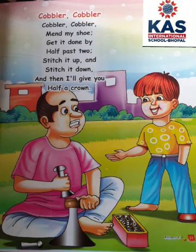Ok students, repeat with me. Cobbler cobbler man by shoe, get it done by half as two, stitch it up and stitch it down and then I will give you half a crown.